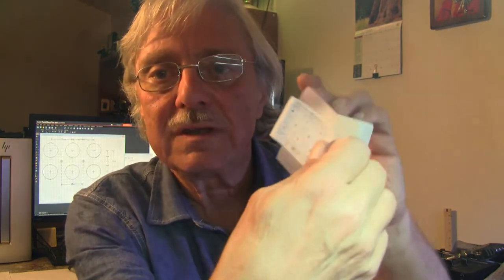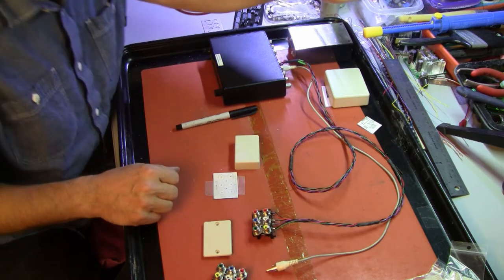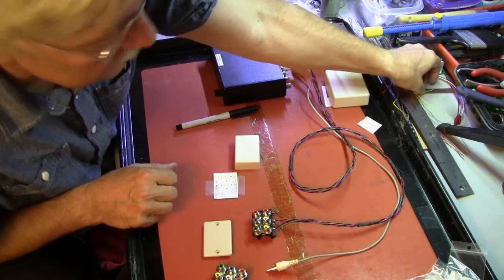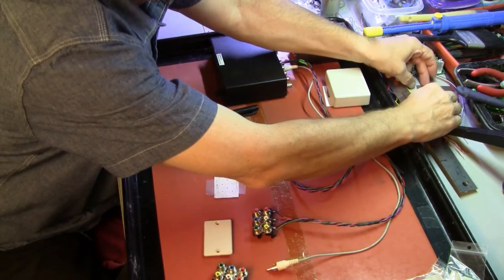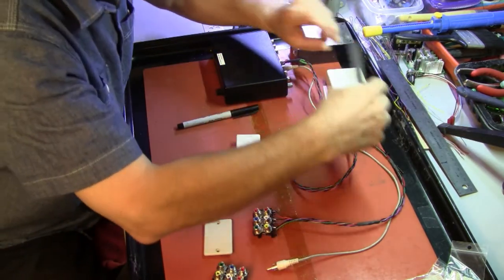I'm going to reuse the stencil I used, because this is plastic and I don't want to hit it with the power punch and have it explode into several pieces. So we'll reuse the same stencil with a little preparatory work first — I want to put two center lines on it so I can center it perfectly on the box. Currently the drawing does not have a center line, so I'm going to add one to it.